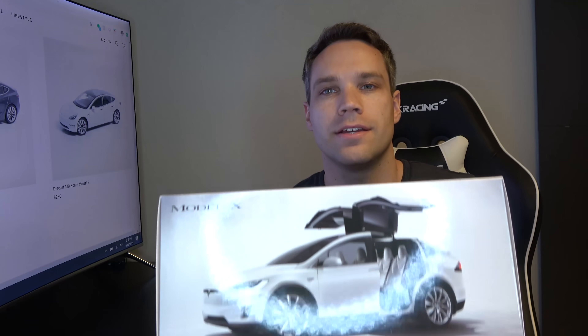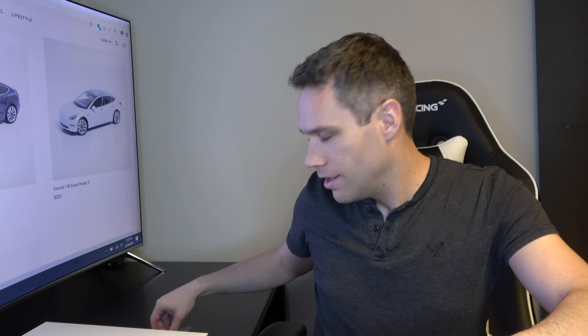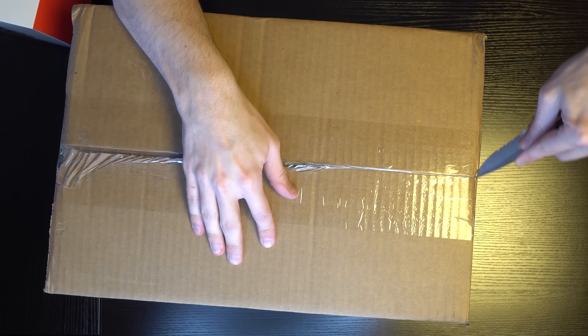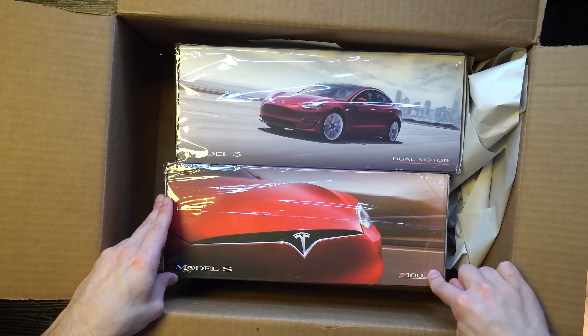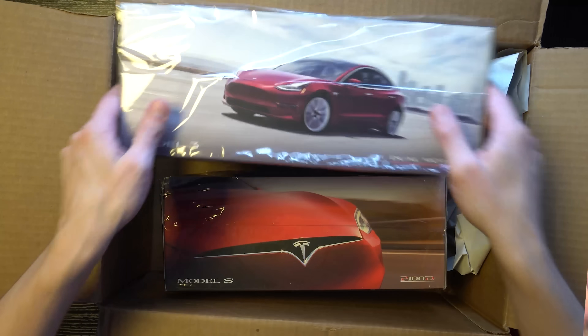Exciting day today — we have the last two of our 1/18th scale diecast cars from Tesla. We have the Model X, which got a little back-ordered, and we have the Model S and the Model 3, which I haven't seen yet. I'm really excited to see it. These are supposed to be really cool, but they are $250, so they don't come cheap. Here we have the P100D Model S and the dual motor performance Model 3.